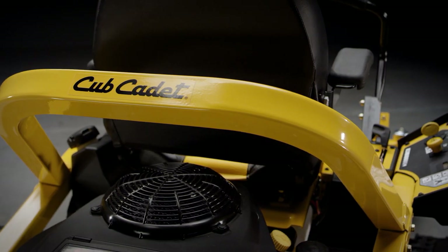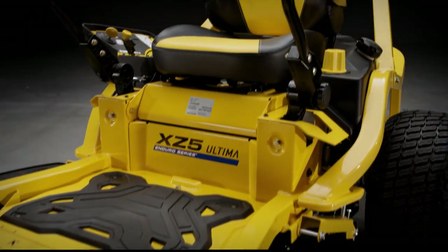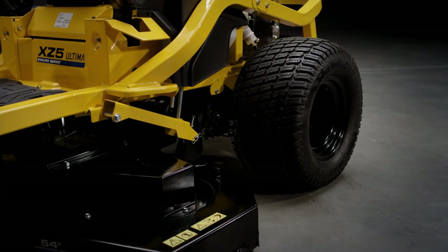Introducing the all-new XZ5 Enduro Series from Cub Cadet. Comfort and precision to get big jobs done fast.